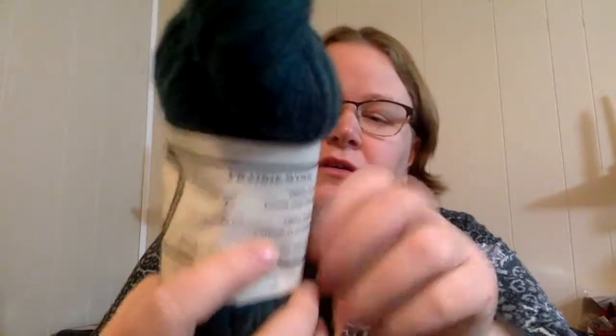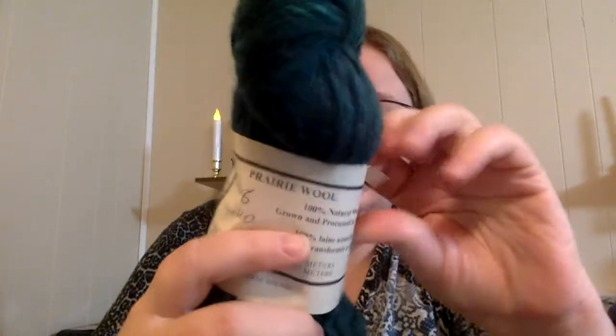Other yarn balls look like this. This is smaller. This is an outfit out of Carstairs, Alberta. They don't actually have on here the size of yarn.